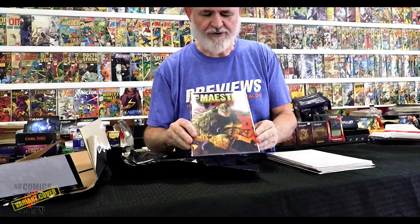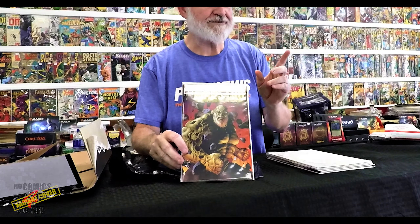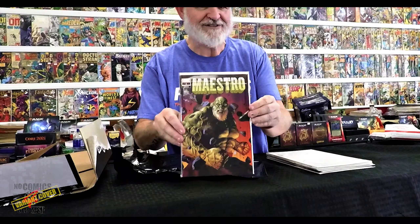Right off the bat, let's flip it this way — what do we get? This is the Maestro from ComicTom's exclusive. It is a very cool cover. I can't remember the name of the artist — if you go to ComicTom's YouTube channel when they announced this last month, he'll pronounce it correctly; I'll just butcher it.